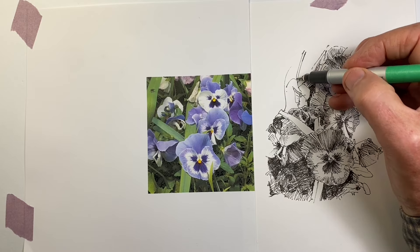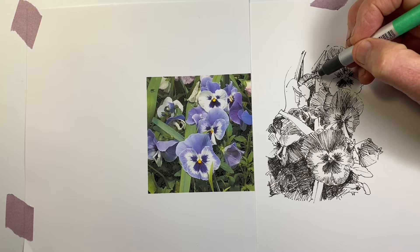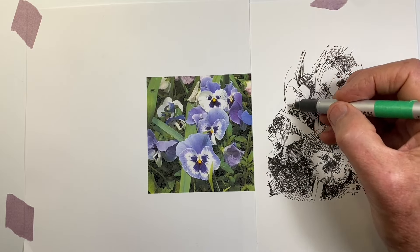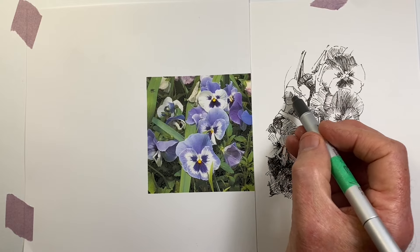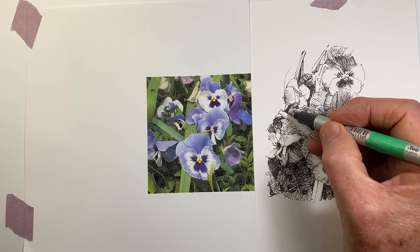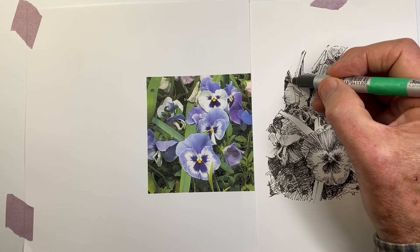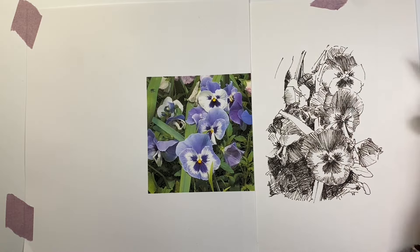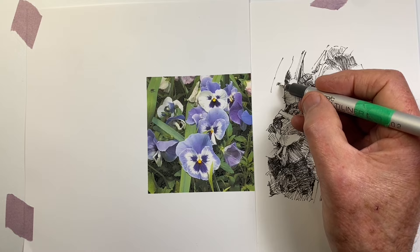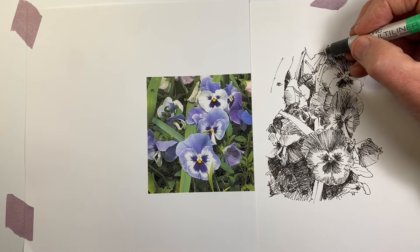My flowers up here aren't lining up with each other as closely as they have up till now. As I start to move further out, the differences between the flowers I've already drawn and the reference mean that the variation between what I'm drawing and what's in the reference increases. So I need to be aware of that and make adjustments so that my pansies look realistic as much as I can, rather than trying to match what's happening in the reference.